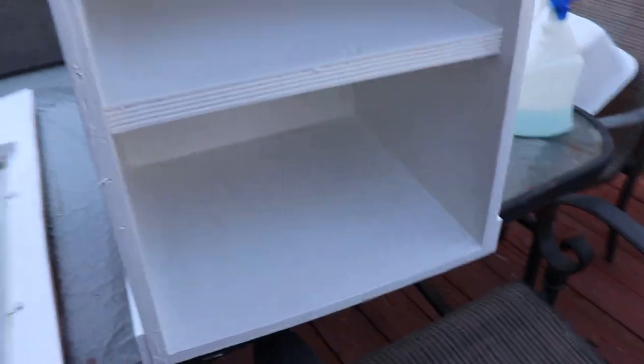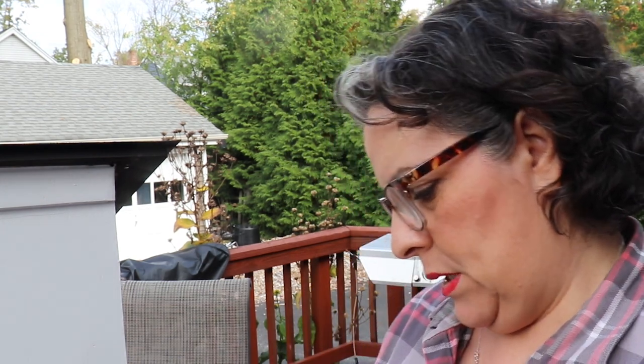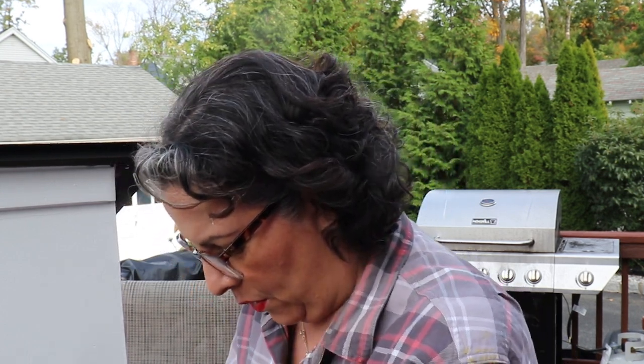So this part is going to be white, this in white, this in white, and this in red — the same red as my front and back door. I have one side of the door done. I need to get a longer hinge and longer screws because I had tiny screws in there. I'm going to do the same red that's on the front and back door — it's called Spiced Wine. So it's going to be red and white, kind of like a little schoolhouse or firehouse.